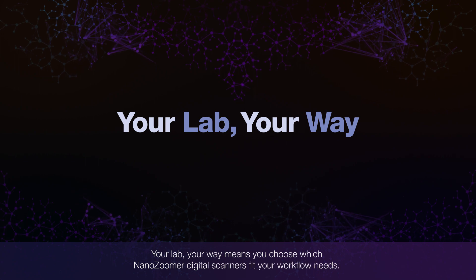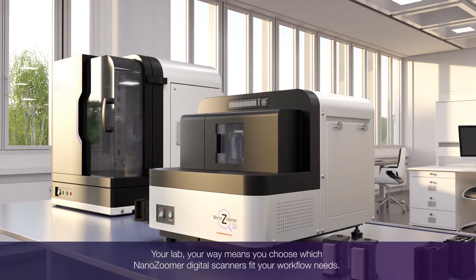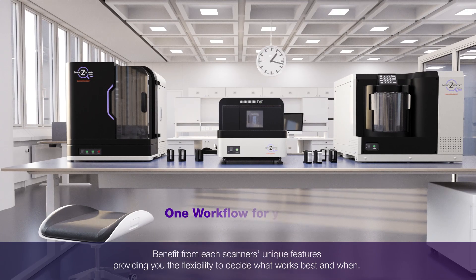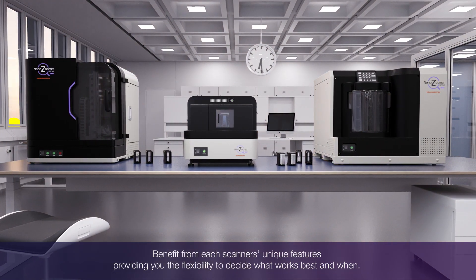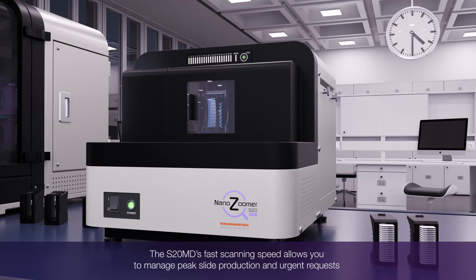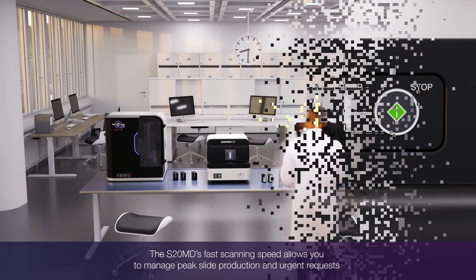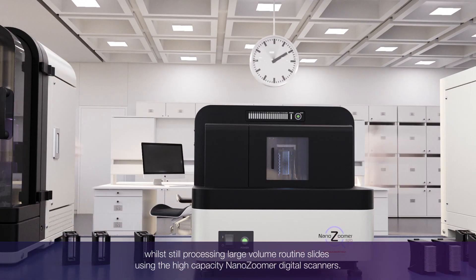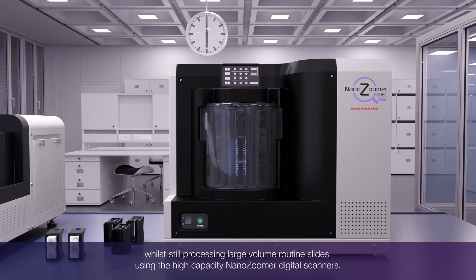Your lab, your way — you choose which NanoZoomer digital scanners your workflow needs. Benefit from each scanner's unique features, providing you the flexibility to decide what works best and when. The S20's fast scanning speed allows you to manage peak slide production and urgent requests, while still processing large volume routine slides using the high capacity NanoZoomer digital scanners.